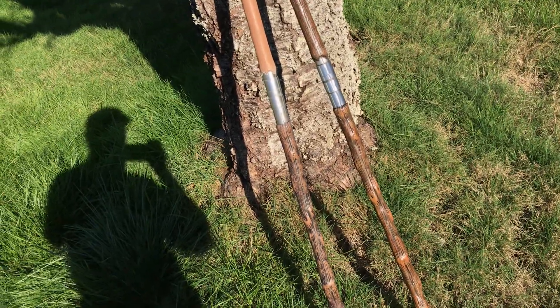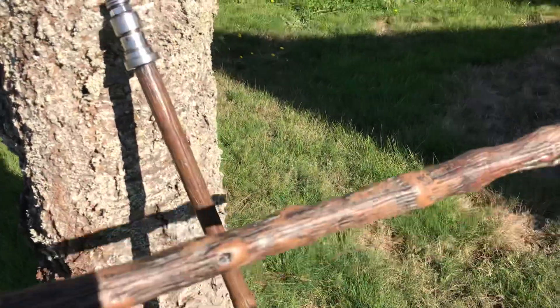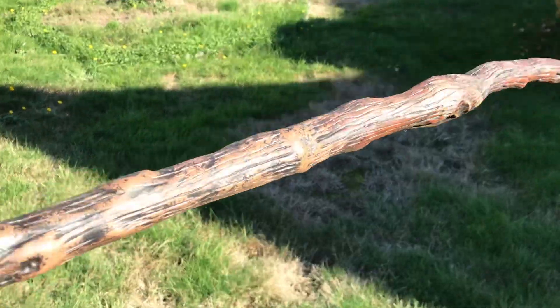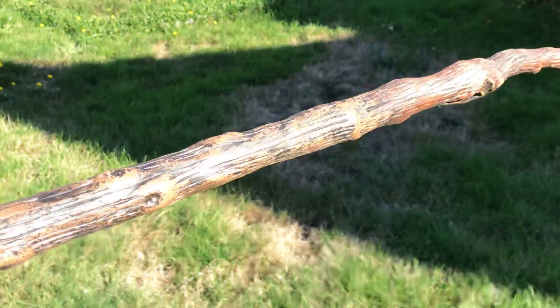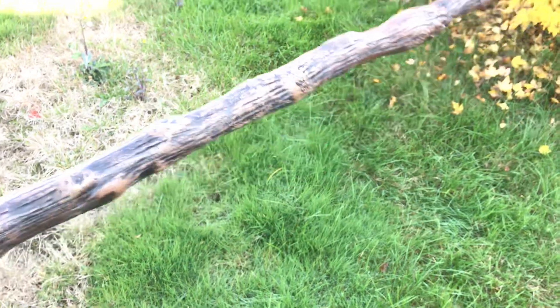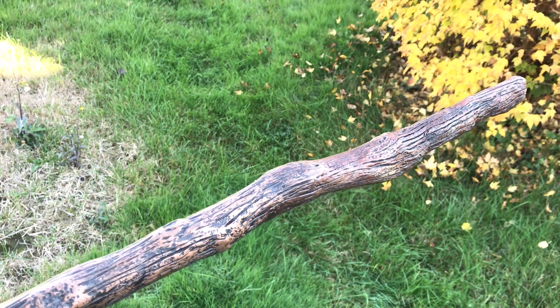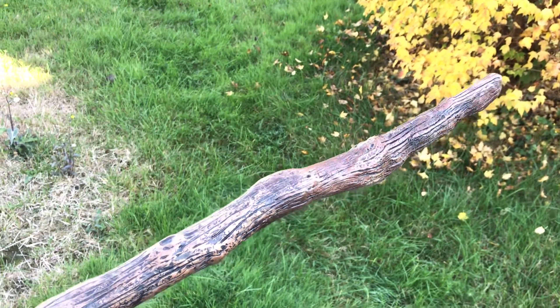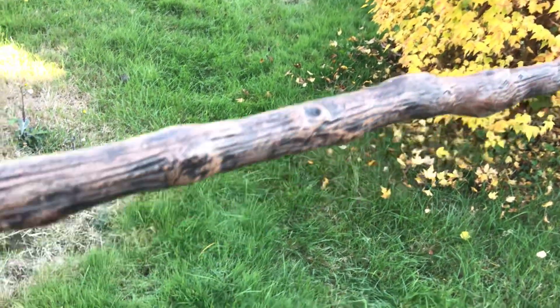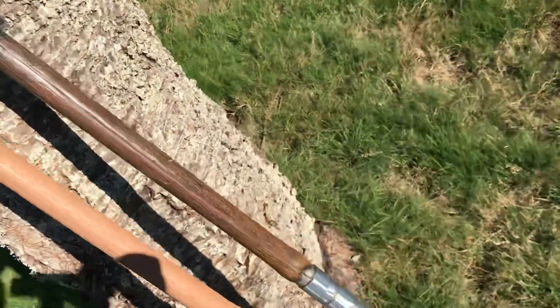Another thing I did was the weathering. This is kind of like a first pass of the staff. I did some acrylic washes — I'll bring it over here in the shade, the sun's kind of messing with the focus — but you can see different shades of brown. Burnt umber and raw sienna and some black, just sort of sponged on or brushed on. And it turned out quite nice.